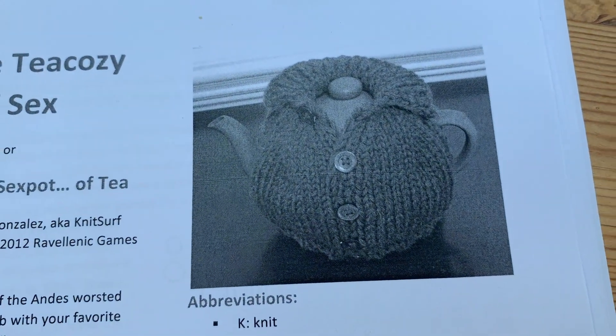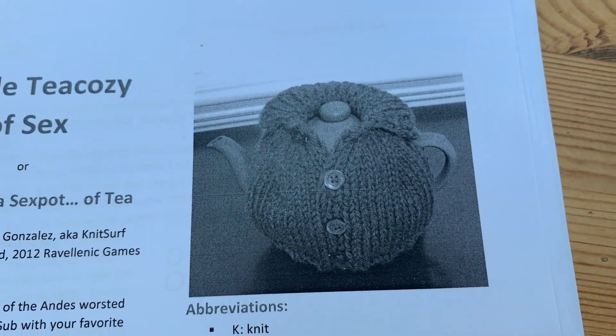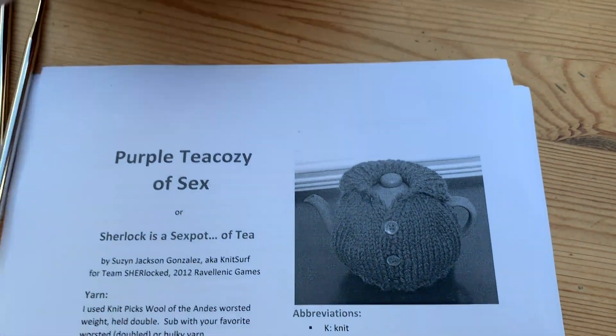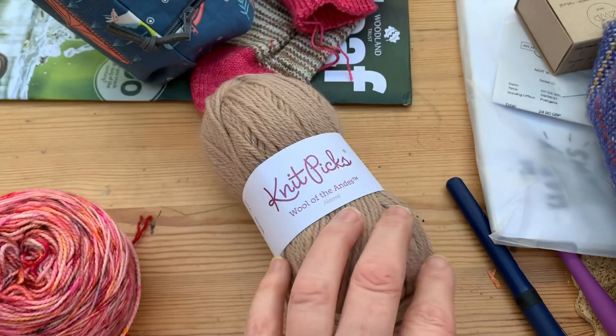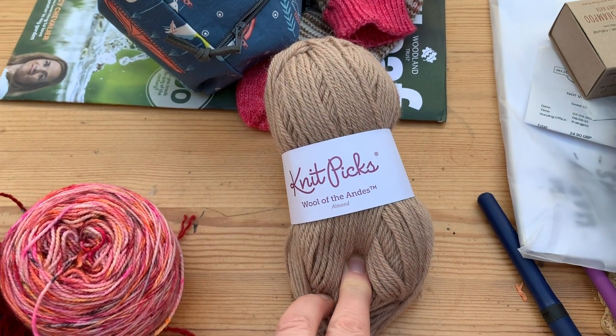I'm literally going to knit that tea cozy. It was going to be in this sort of caramel colour that I had in my stash for a blanket I was doing a couple of years ago, because the designer uses Knit Picks.